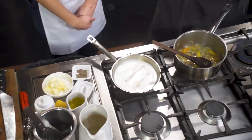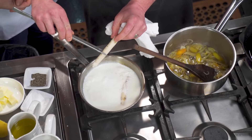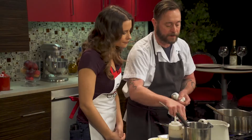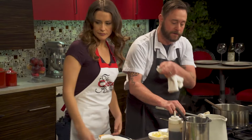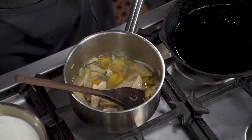We are just going to check our salsify. You want it about fork tender, just like any other root vegetable. See how it's starting to bend? There's a little give — we're just about there. Nicole, I have a little sliced salsify over there; go ahead and add that in. I'm going to give this a little taste — a little bit more salt and a touch of sherry vinegar.